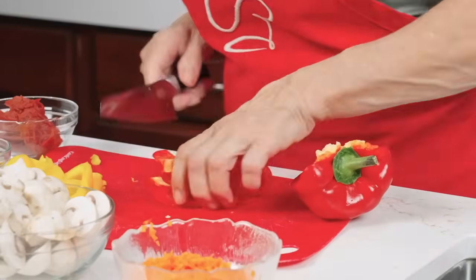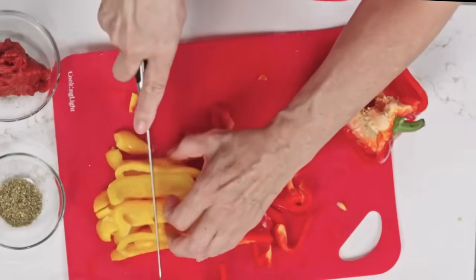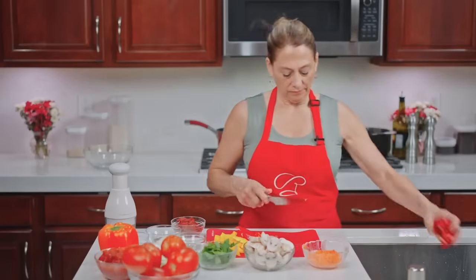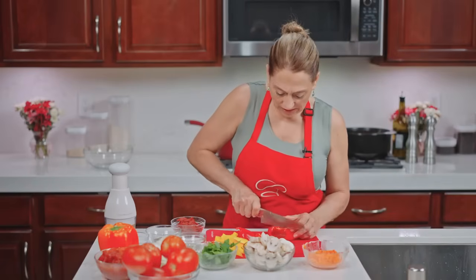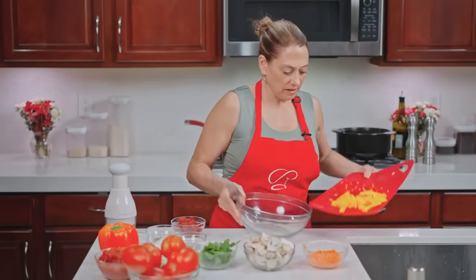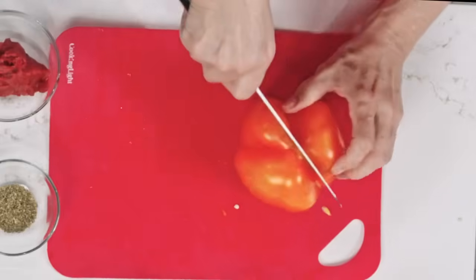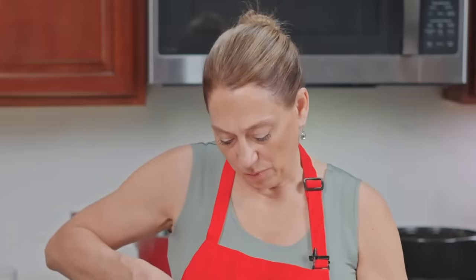These long pieces I'm just going to give one chop down the middle. If you don't have a sharp knife, a serrated knife is definitely the easiest to chop peppers with. Let's continue with our beautiful big orange one — this one's pretty big, so I'm definitely only going to use half. All together, we're probably going to get about three to four cups of peppers.